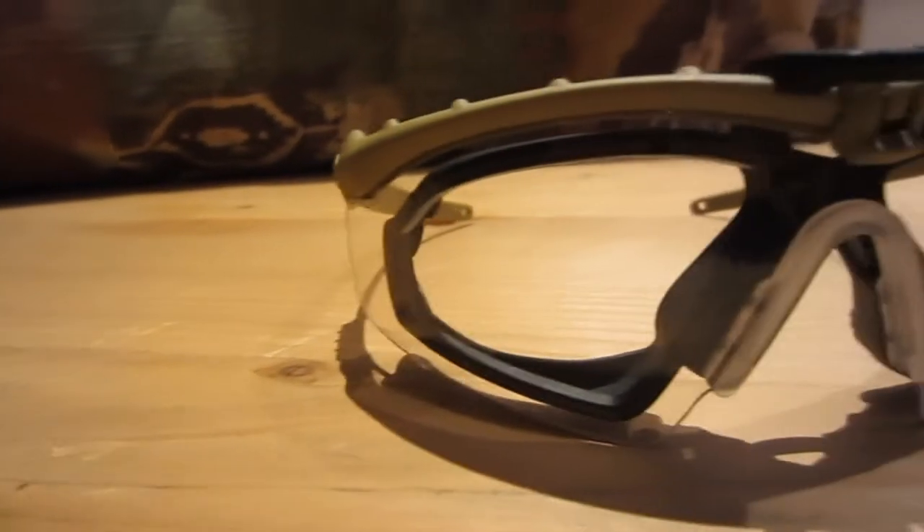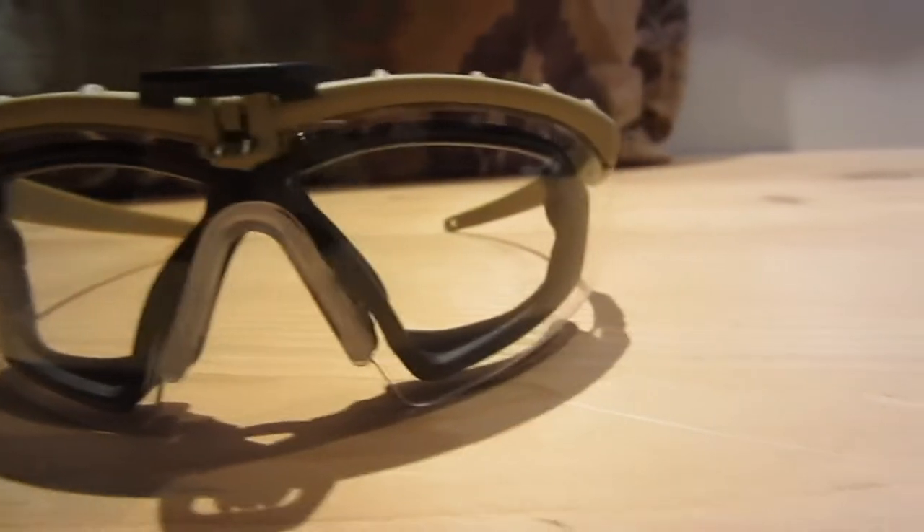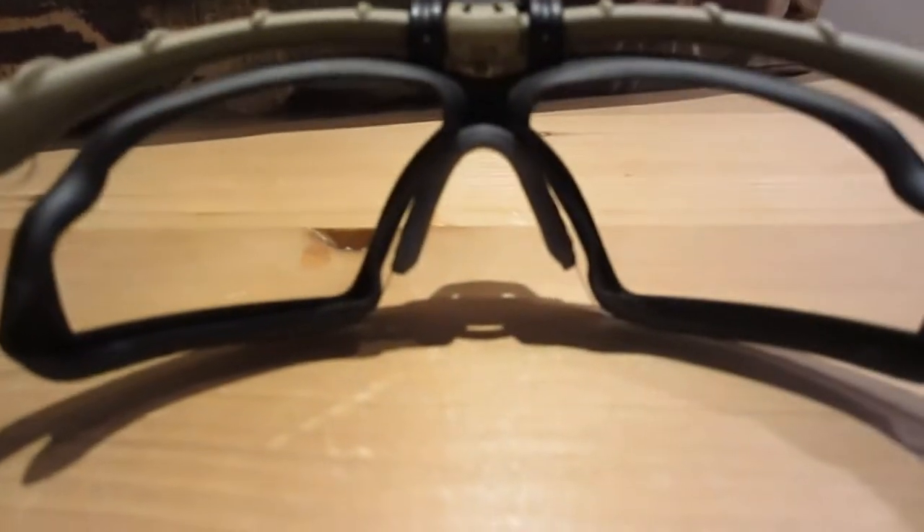Right out of the box, I was pretty surprised with these TMC M-Frames. They're really good build quality, and they surprised me a lot because, to the touch, they feel almost identical with the real Oakley M-Frame.